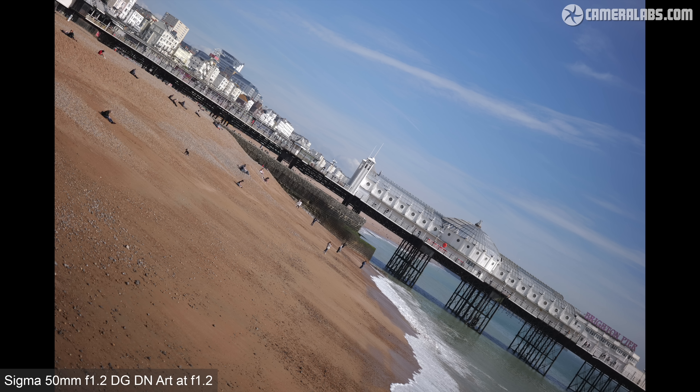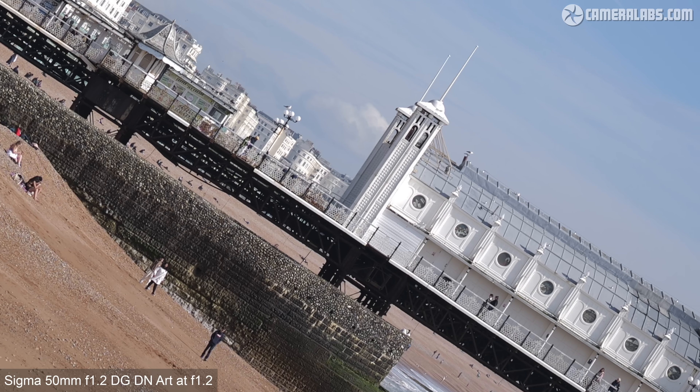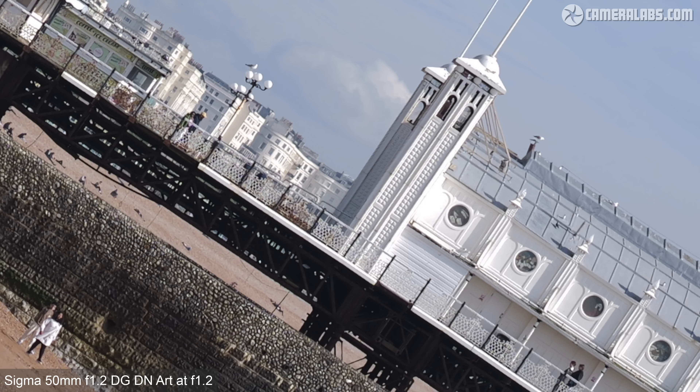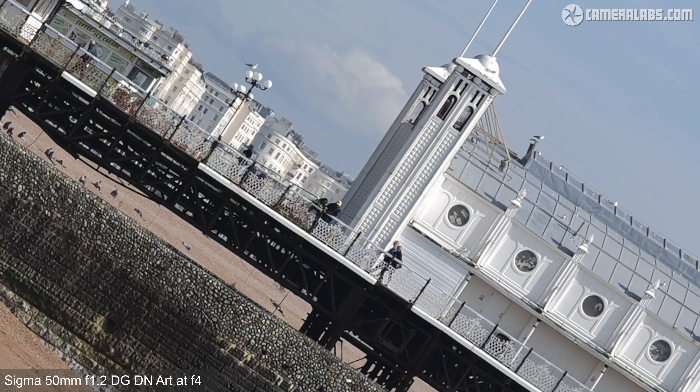Now for my photo quality tests, starting with a distant real-life landscape with the view angle so that details run right into the corners. I prefer to test lenses with real-life subjects at both near and far distances as I feel it better reflects how a lens is going to perform than shooting a chart at close range. Taking a closer look at the center of the image with the aperture wide open at f1.2 shows very crisp details. Stopping down brings fractional improvements to ultimate sharpness, arguably peaking around f2 to f2.8, but I'd certainly be happy shooting this lens wide open for a subject near to the center.